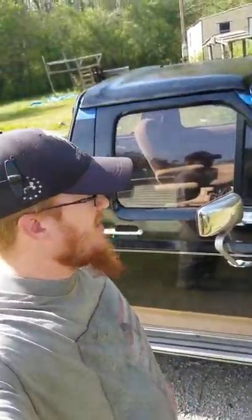All right, so you're here with Junkyard Off-Road again, Daniel, and we're still here with my '89 Bronco.